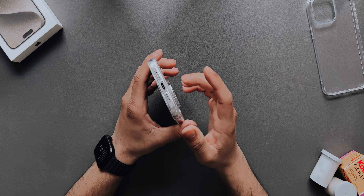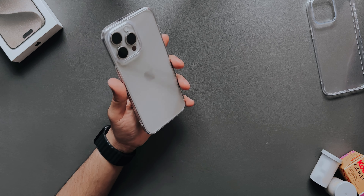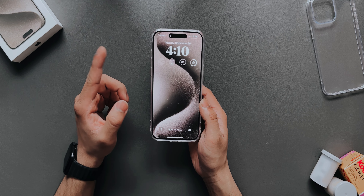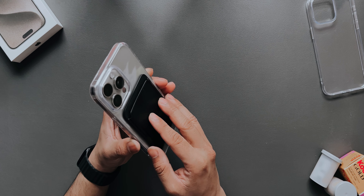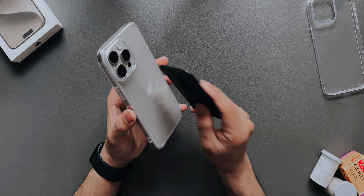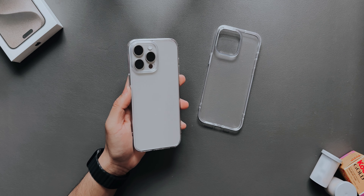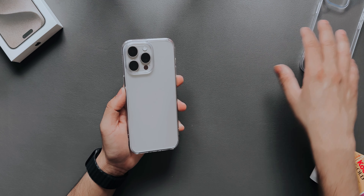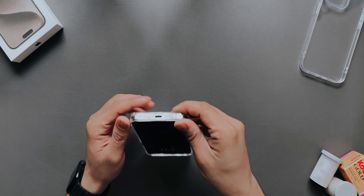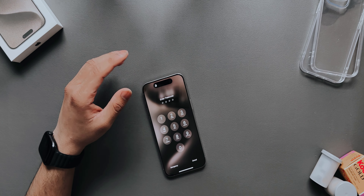Now let's move on to the other case. It's pretty easy to remove — just keep the first case aside. This next one is the Fusion Clear Case, also for the Pro Max. The difference between these two is that this one has a hard plastic back while the previous one was regular TPU material. It also has a protective film which I'll remove. It will provide a little more protection than the basic TPU one.